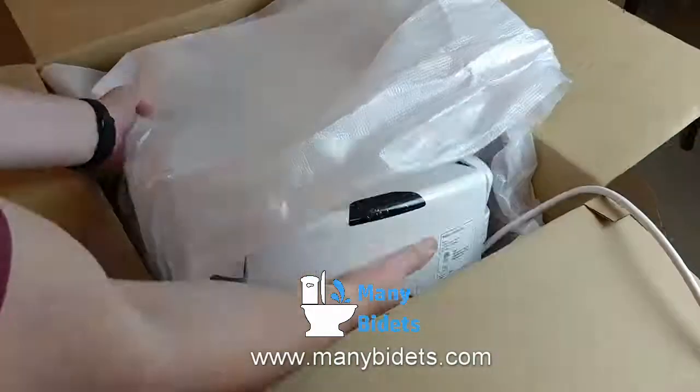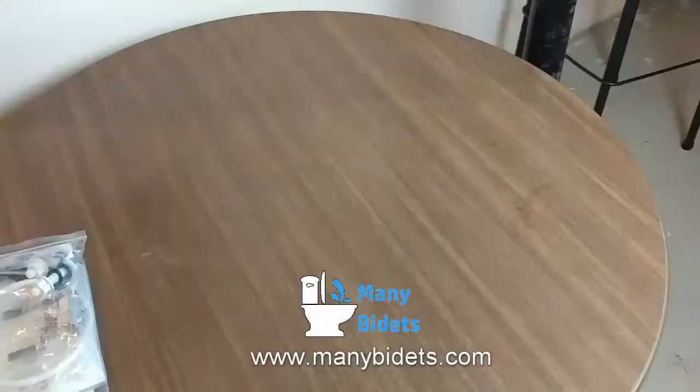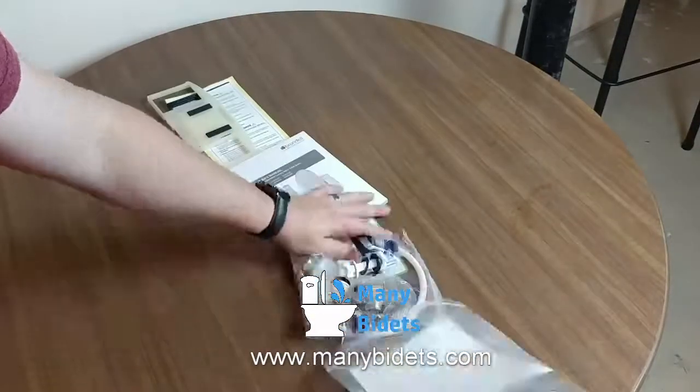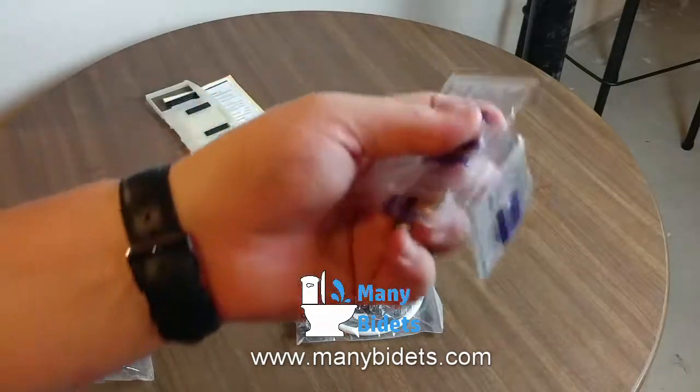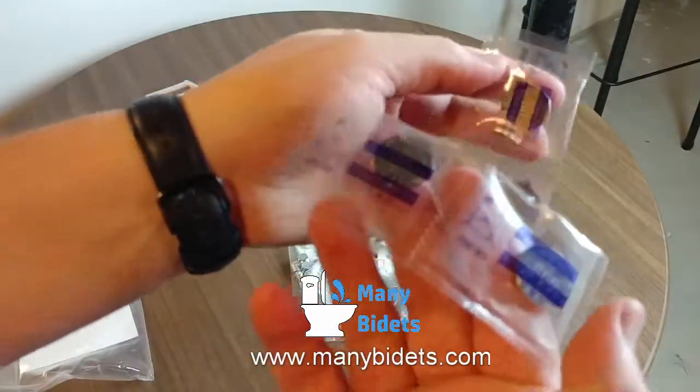Now let's take a look at the bag that holds all of the installation hardware and the manual. First we see the coin-style batteries that will be installed in the remote control.